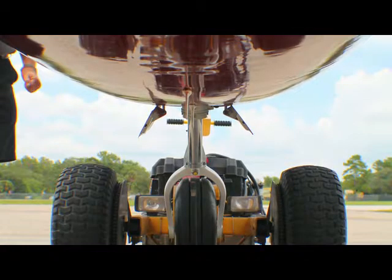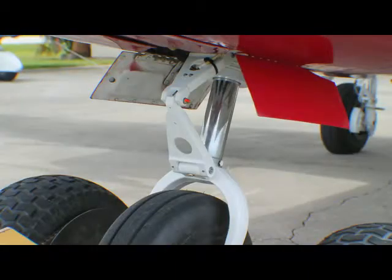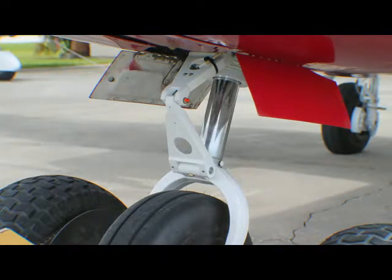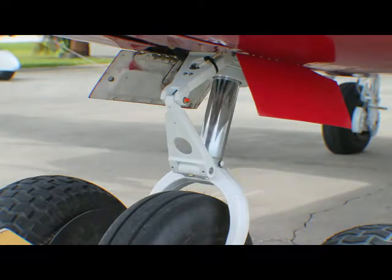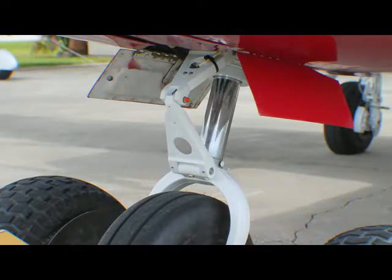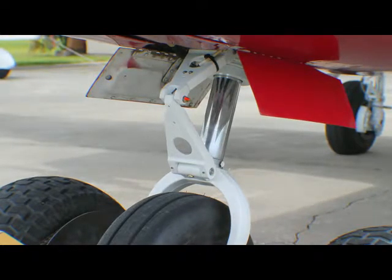The nose gear has been serviced and all hydraulic lines connected. Inside the nose gear is Marsh Brothers' new floating piston with Thor seals replacing the O-ring seal. The piston wiper has also been replaced with a Marsh Brothers Thor wiper. No joint on the nose gear except the steering actuator rod end bush will require greasing.